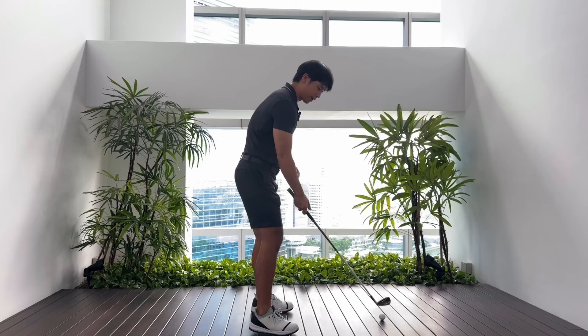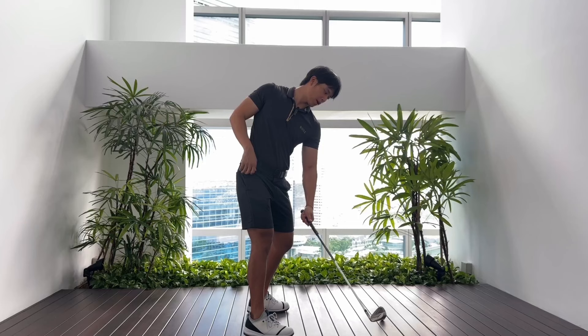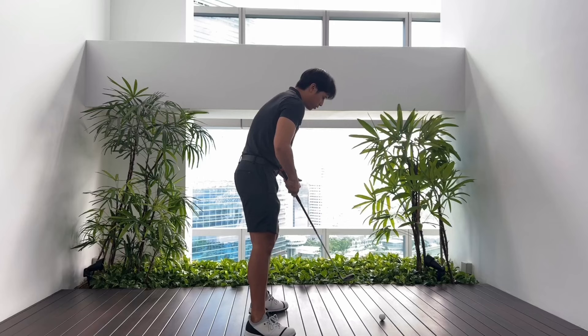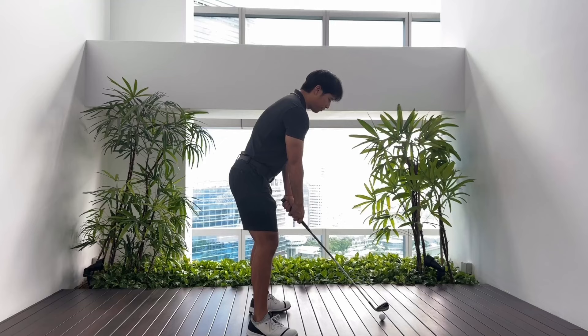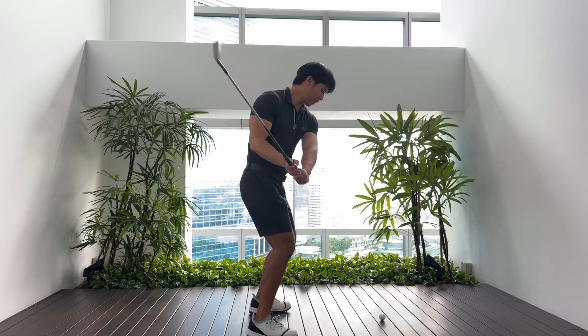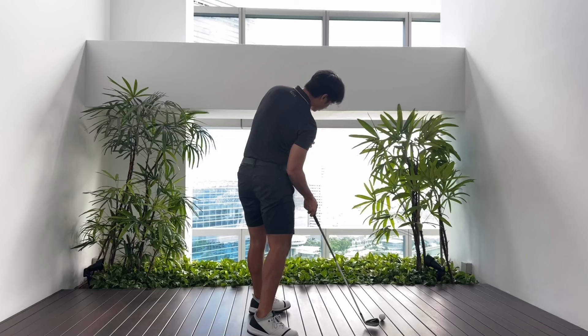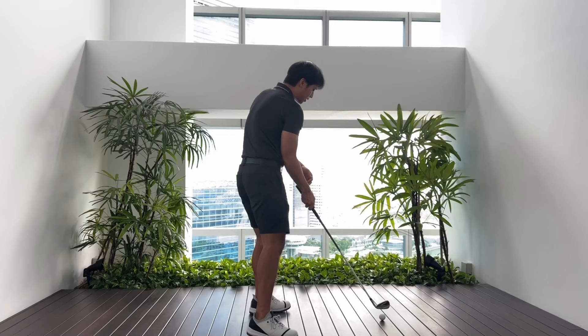The issue I want to describe today has to do with tilts — the angle of the shoulders in the backswing and also in the follow-through. When I see a player thin the golf ball, oftentimes there's a change in posture in the backswing where the shoulders become a lot more level to the ground. You can see how my knees dig under me and my head raises backwards — that gets my shoulders a lot more level. And when I come down, if my shoulders are also not tilted enough in the follow-through, that changes the distance of my arms and the club head away from the ground.